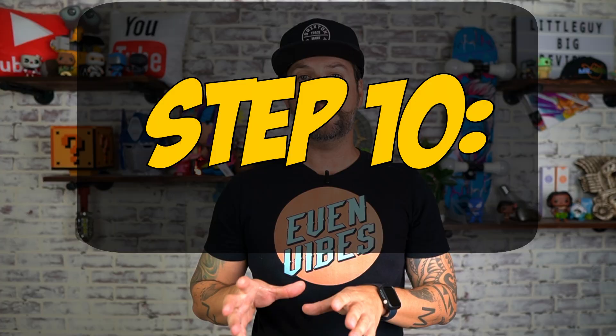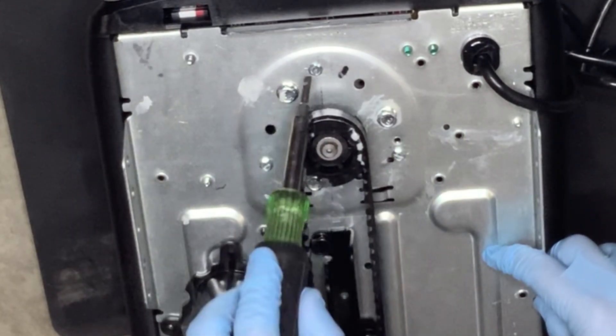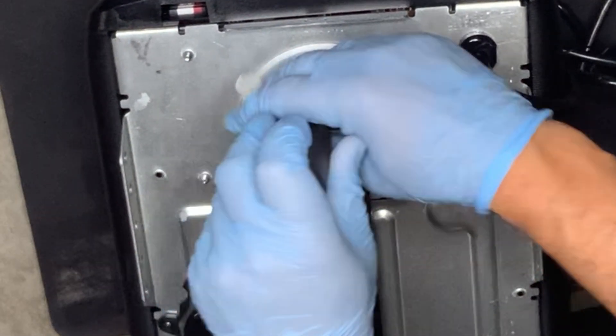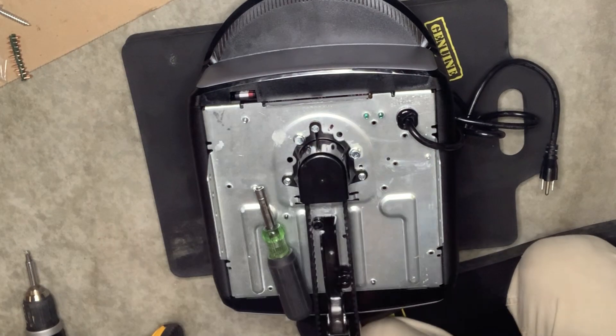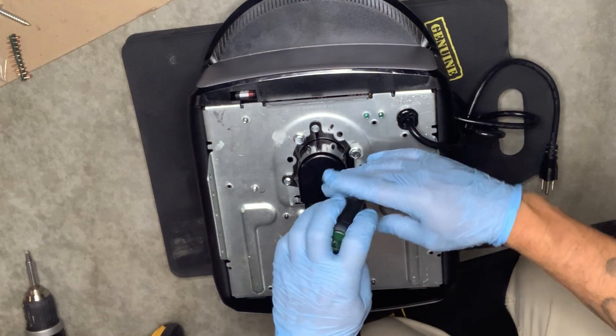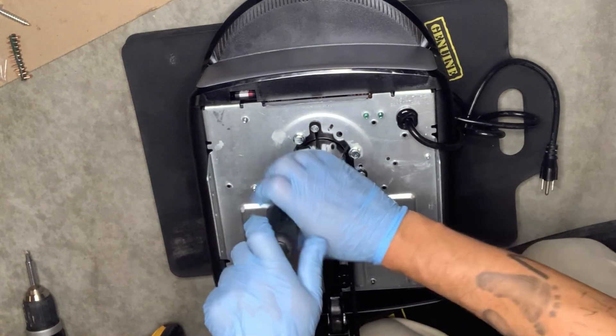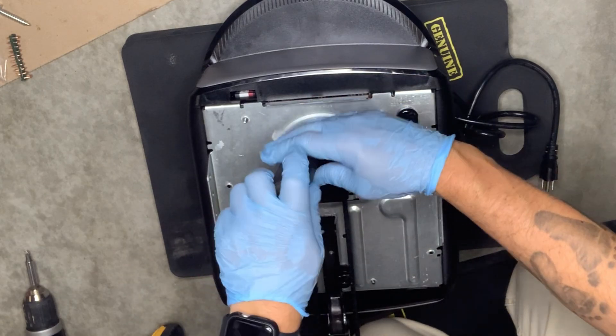Step ten, on the motor mount itself you're going to see there are three screws. Unscrew those with your screwdriver, take the plastic cap, and put it over to cover the sprocket and the belt to make sure it's secure. Once you put the plastic cap back on, go ahead and screw it down hand tight. Do not tighten it too much because you will crack the plastic.